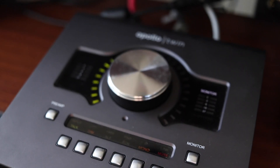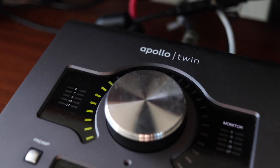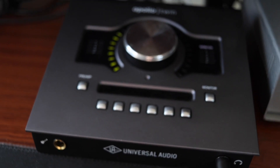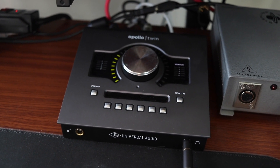My pride and joy of my setup is my Universal Audio Apollo Twin Duo Thunderbolt interface. I saved for about six years to afford this interface, and it's the best money I've spent in some time. Crystal clear preamps, easy DAW and software integration, and incredible plugins for all of my vocal needs.